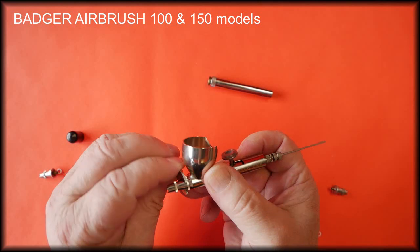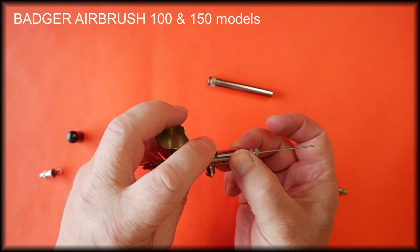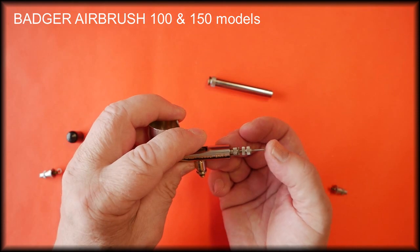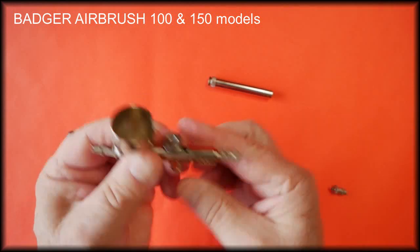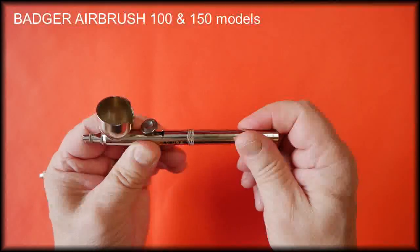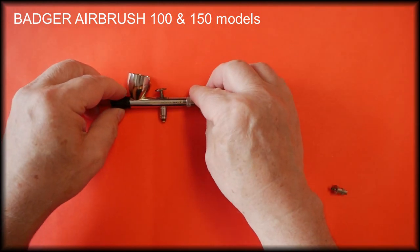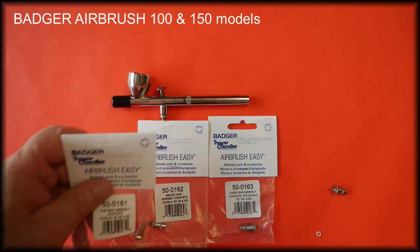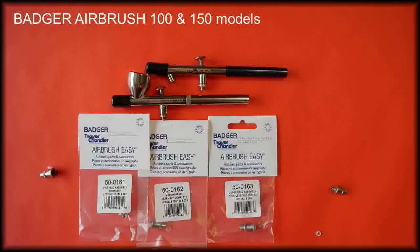Just a gentle tweak is all that's needed — no pressure at all. Make sure the trigger is in situ, slide the needle forward just until it stops with no effort at all, lock it in place, refit the handle and the protective cap. And that is the complete head assemblies for the Badger 150 and 100 airbrushes.